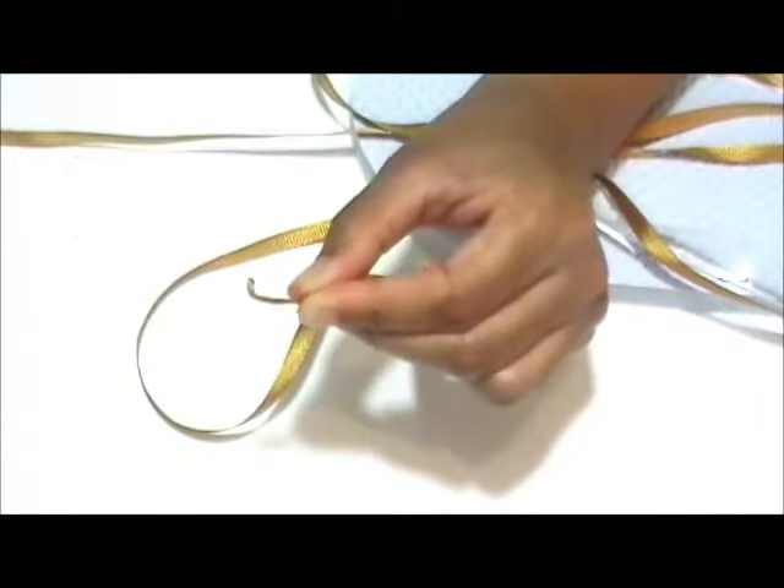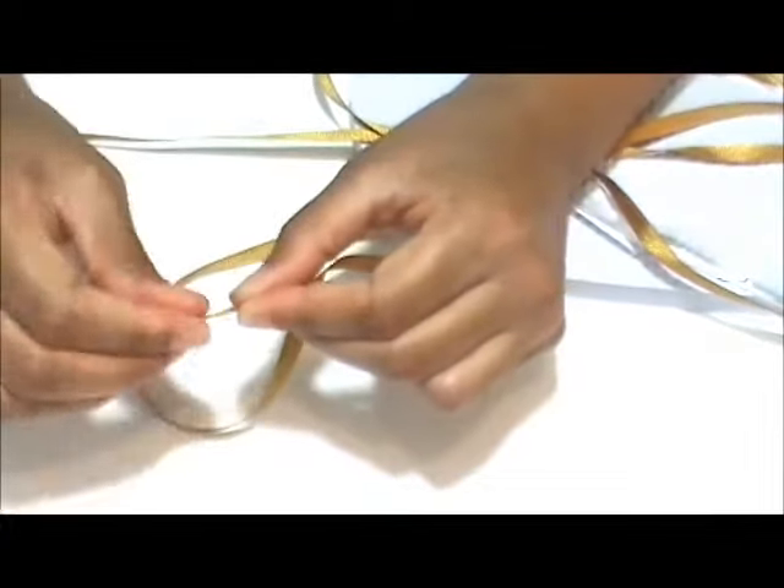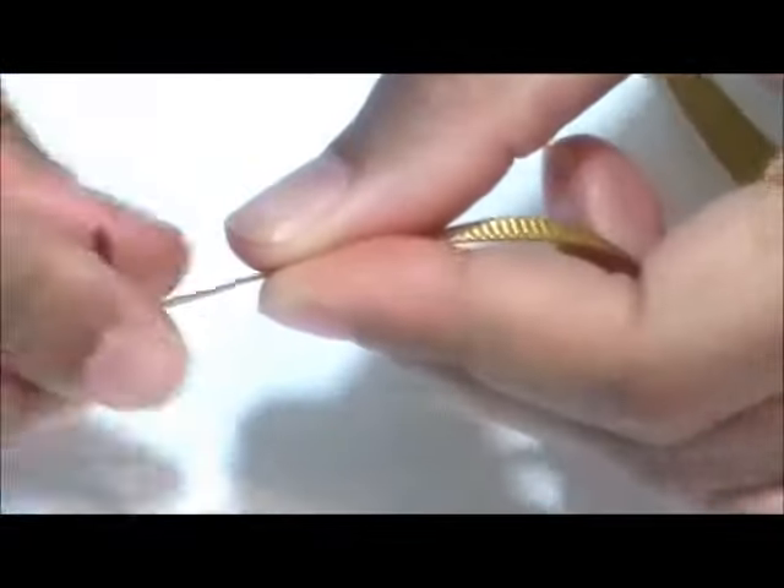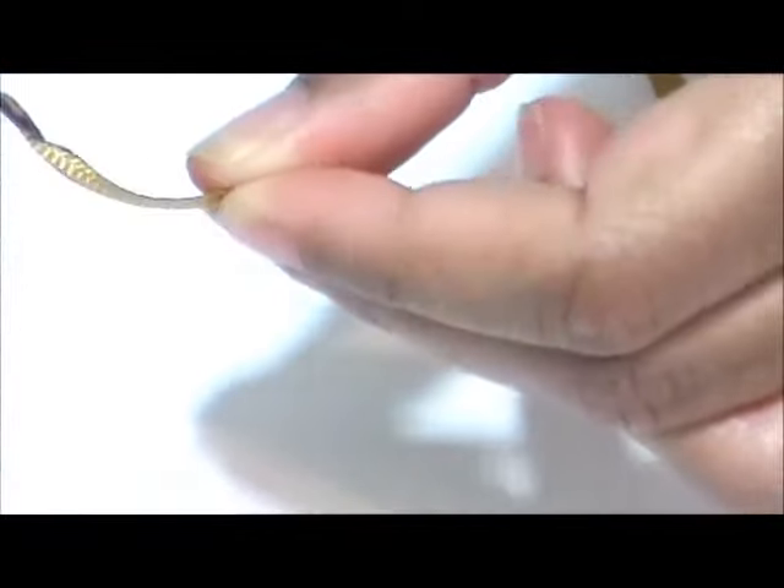Hold the ribbon in your hand and the lighter in your other hand. Quickly run the flame of the lighter over the ribbon and twist the ribbon into a point. Do all four ribbon ends. Be careful and don't burn yourself.